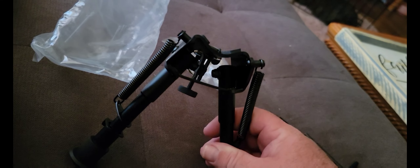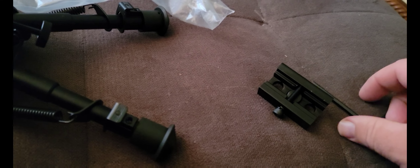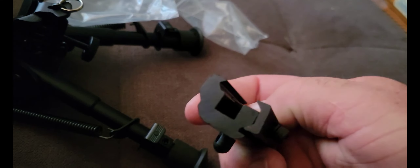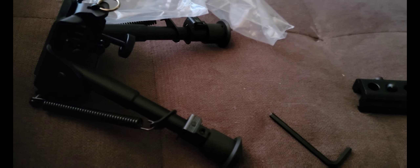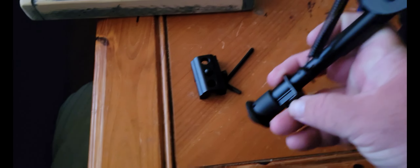This is the bipod, again made by CV Life. I picked this thing up on Amazon — it was, I believe, 17 or 18 dollars. It comes with this adapter and an Allen wrench. The adapter is to hook it to a rail and it's made out of cast aluminum.